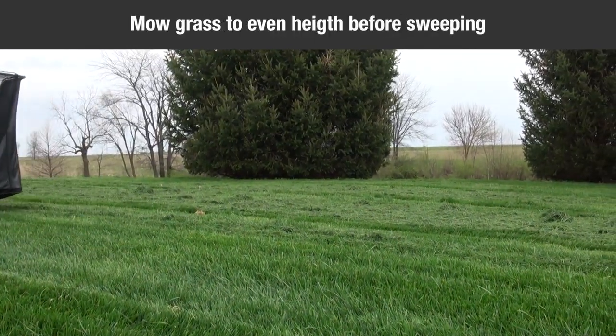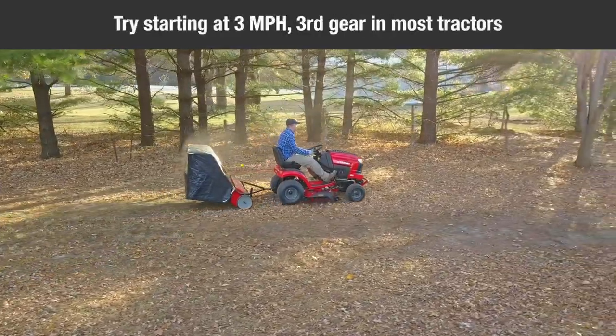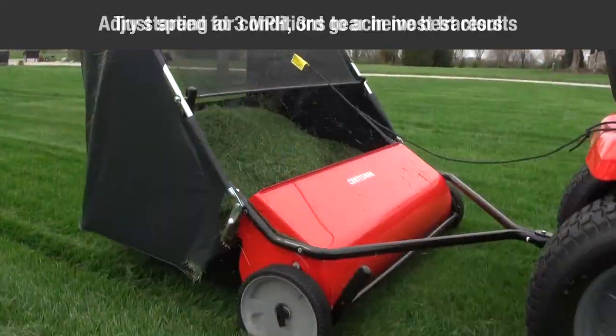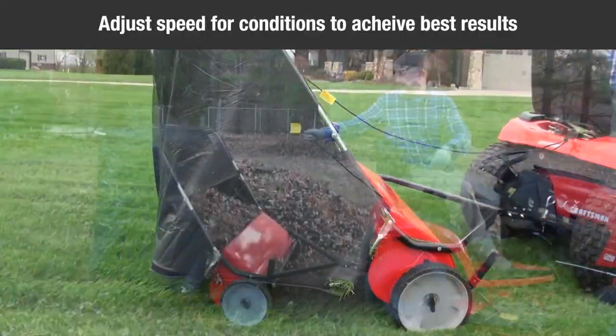Always mow the grass to an even height before sweeping. Do not exceed six miles per hour. Try a starting speed of approximately three miles an hour, which is third gear on most tractors. Depending on conditions, it may be necessary to adjust the sweeping speed in order to achieve the best results.